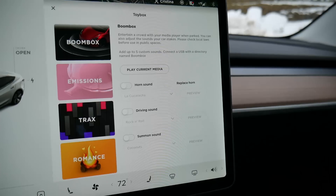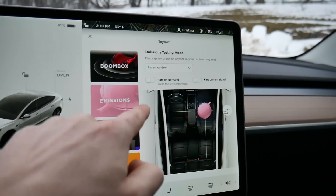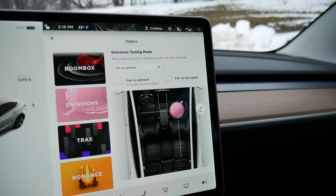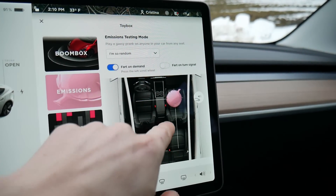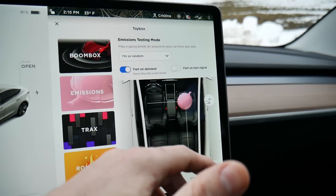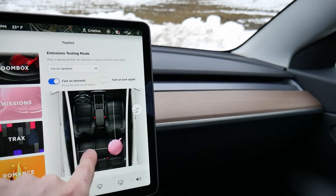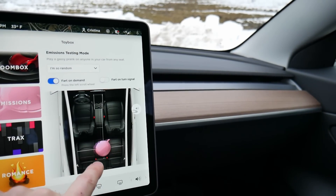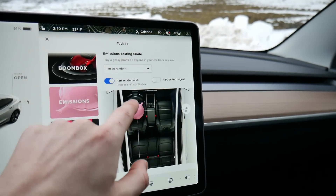I'm not going to replace the horn with that. We can also hit emissions and make the vehicle fart in different seats, which is always kind of fun. Let's do the passenger seat — not sure if you can hear it, but it's coming from this side of the vehicle. Now it's coming from the back. Now it'll be from me. That's pretty hilarious.